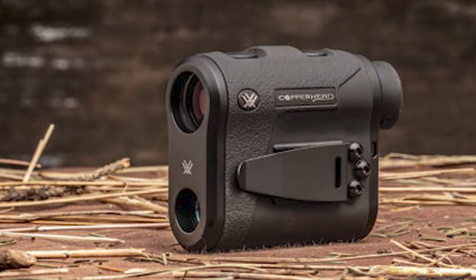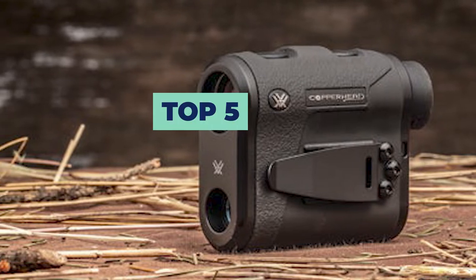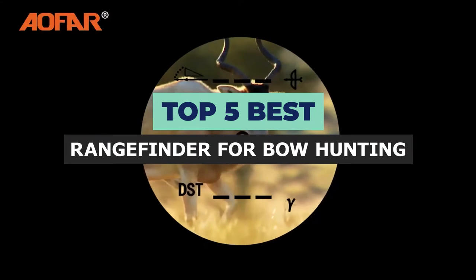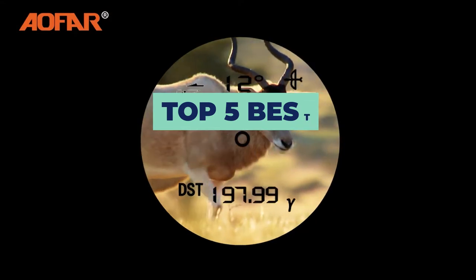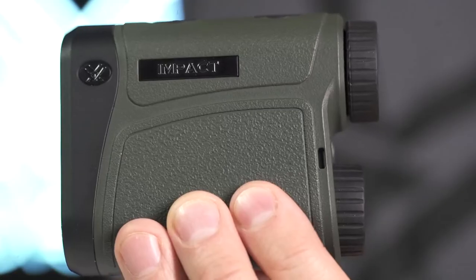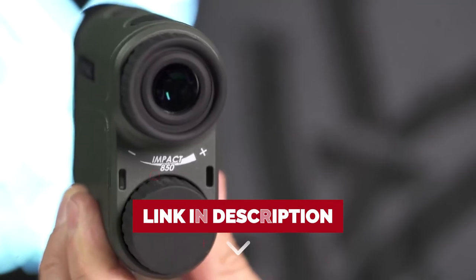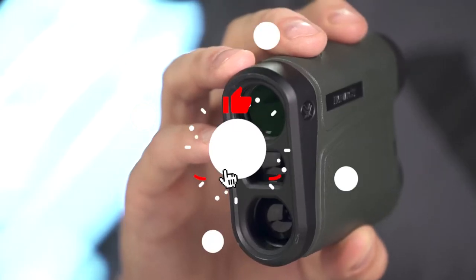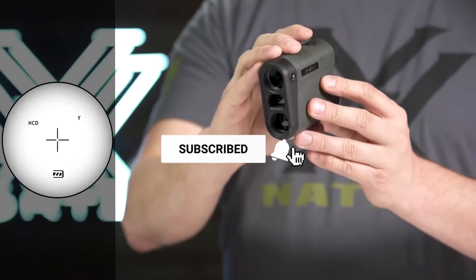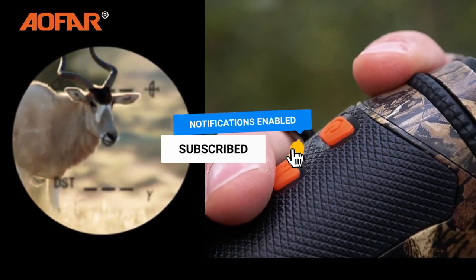Hi, welcome to Outdoor Wrecks. In today's video, we are going to check out the top 5 best rangefinders for bow hunting. After extensive research and testing, we have established a variety of options for the needs and preferences of different types of users. If you want to know the availability and updated price of these products, check out the links in the description below. Make sure you like the video, subscribe to our channel, and hit the bell icon for future updates. Without further delay, let's get started with the list.